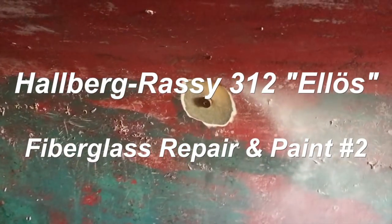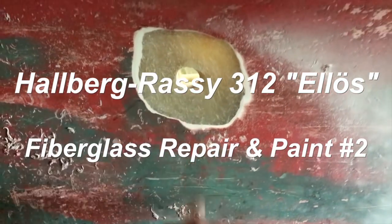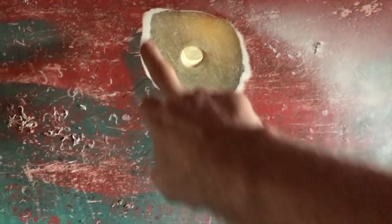Hi guys. Andrea last weekend greened a portion of the hull where I'm going to rebuild it today. This was the sink seacock — I don't want salt water inside my sink.